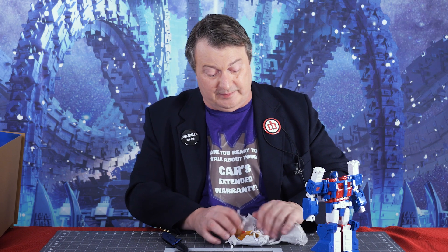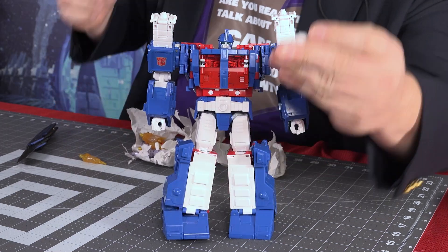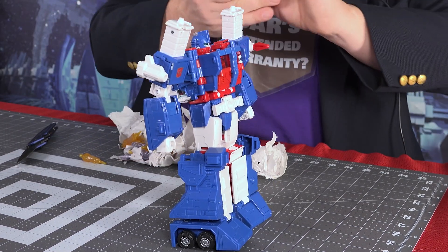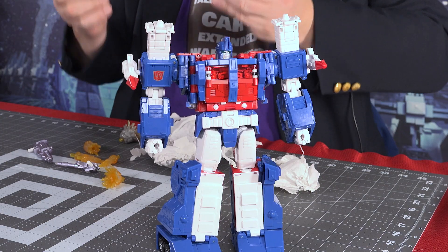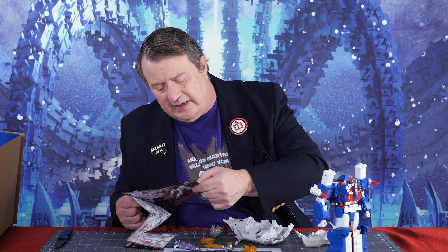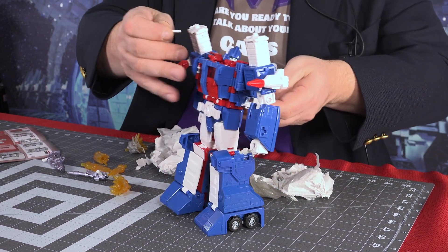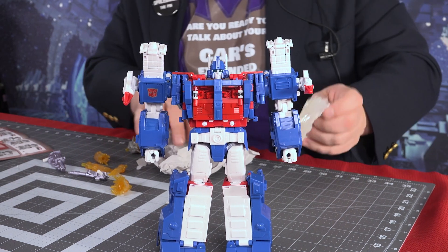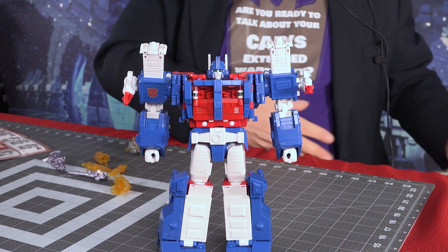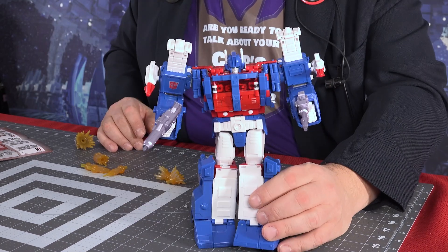He has a ton of accessories. This appears to be a shoulder missile launcher — let's put that on. Another shoulder missile launcher. Two shoulder missiles which plug in but they don't actually have launchers, which some G1 purists say should have launchers, but no pain in the ass when they go flying across the room. He's got two ear antenna things. The easy way to put them on is to turn the head and push them in. So now he has his little antenna ears. He apparently has two different guns — we'll look at those in more detail later, but for now we'll put one in each hand. Say hello to my little friends.